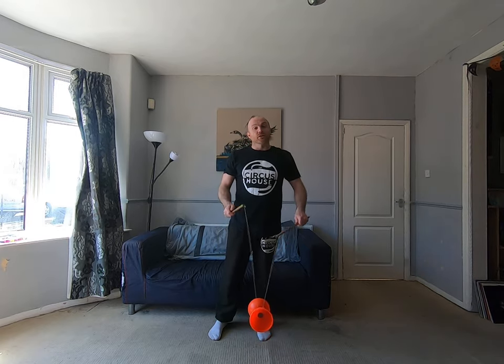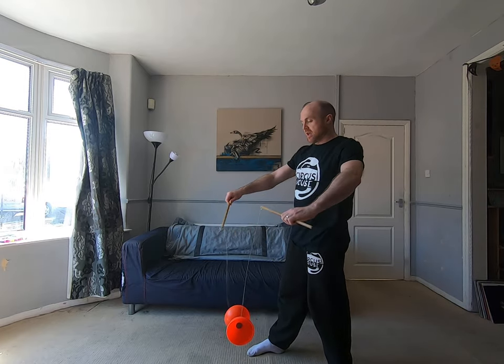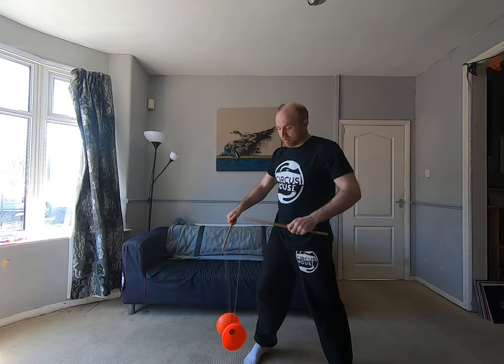And I can do that on the other side. So if I want to go to the other side, I have to turn my non-powering stick to face my powering stick. And I can do a circle going out away from my face, or I can do a circle coming back in towards my face.